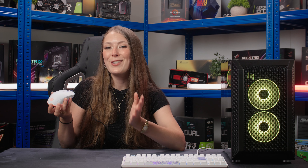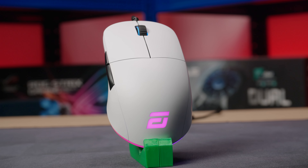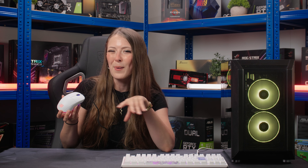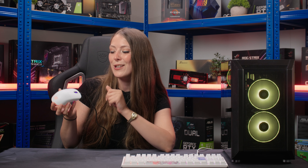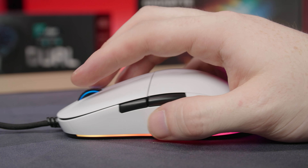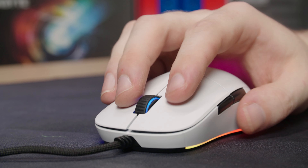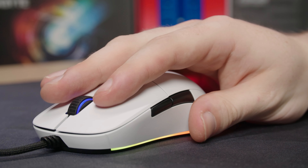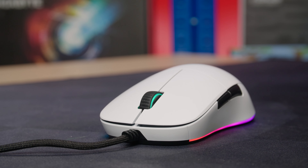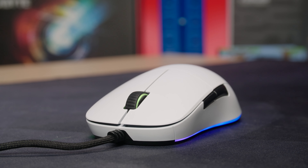Our next peripheral is the XM1 RGB Mouse from Endgame Gear. This is probably more for the gamers, but it'll also work really well if you choose a laptop, because that trackpad can be a little bit frustrating. It's got a super high-end Pixart sensor, so it's very accurate when you're trying to hit those headshots. I love the braided cable — it's lightweight and doesn't snag, and the mouse itself is lightweight too. It has RGB lighting which is going to look fantastic, and it comes in white to match the Ducky keyboard, or a more subtle black option.